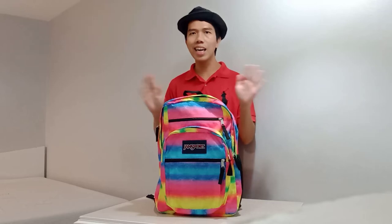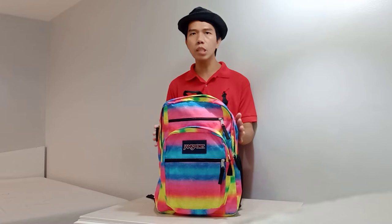Hi guys! This is Quantum Lover Channel and this is John's Ford Big Student Backpack. This backpack is one of the best-selling backpacks from John's Ford. This backpack has plenty of space that you can put anything that you need, especially essential things.